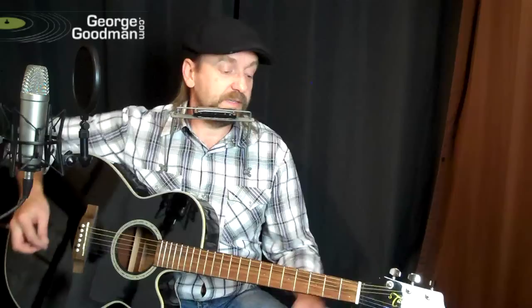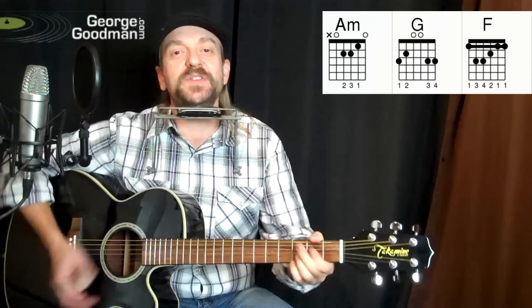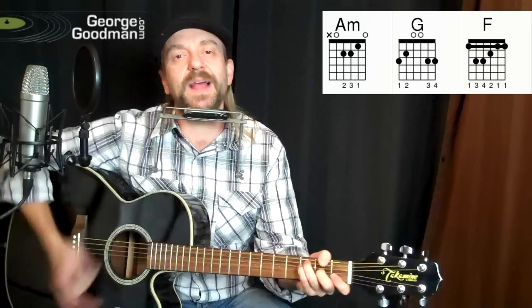One, two, three, four. There must be some way out of here, said the joker to the thief. There's too much confusion, I can't get no relief. The businessmen they drink my wine, the plowmen dig my earth. None of them along the line know what any of it is worth.